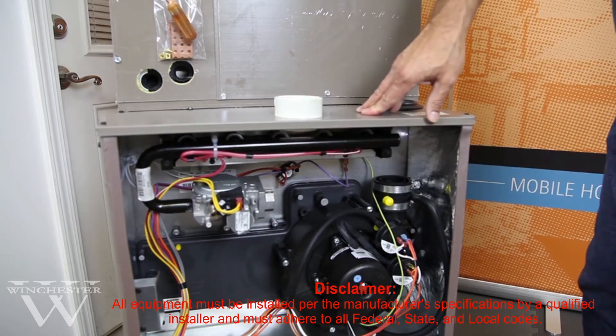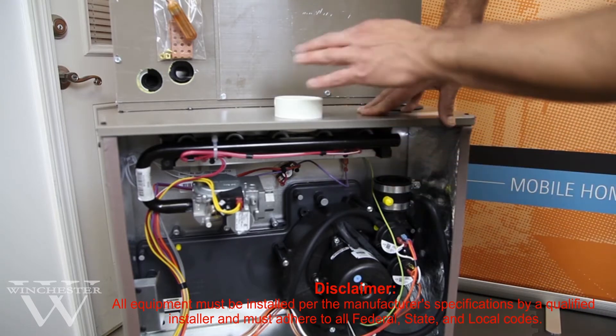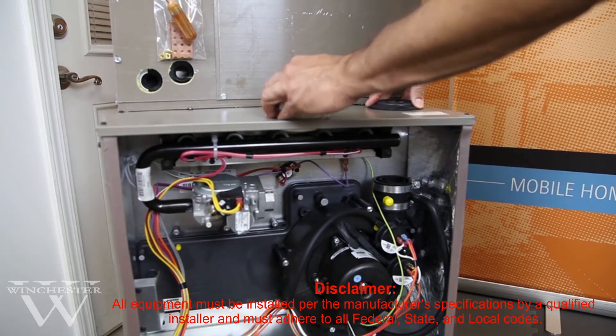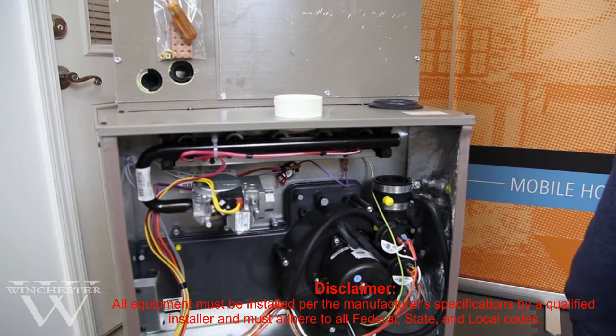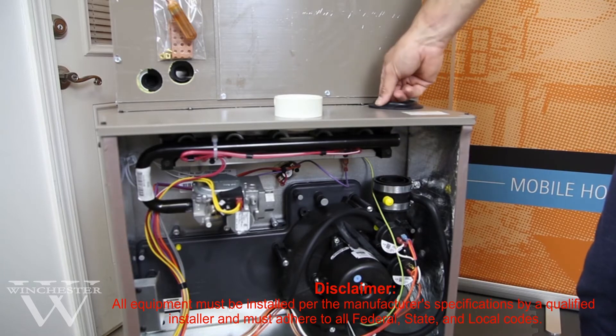It's very critical to have your venting done properly and have the proper slope. The slope needs to be at least a quarter of an inch per foot upward away from the furnace, and as you're running your vent pipe, you need to go up at least 12 inches out of the top of the furnace before making any turns.